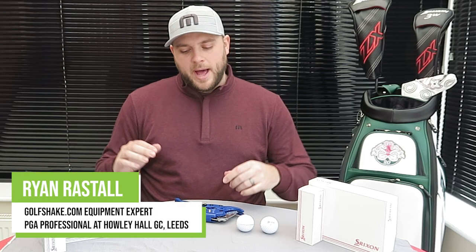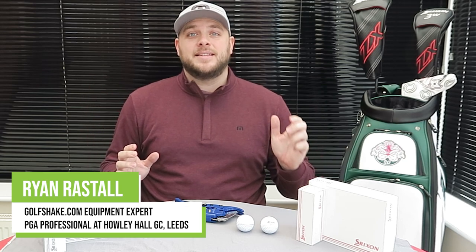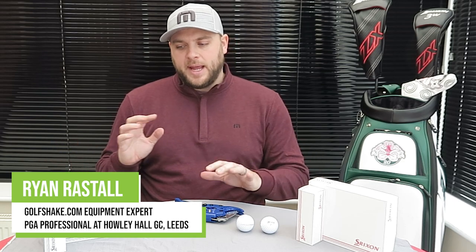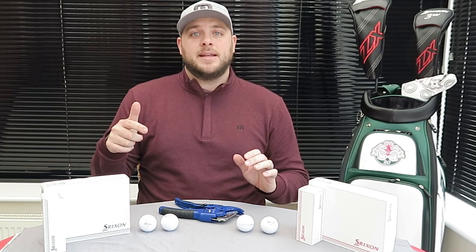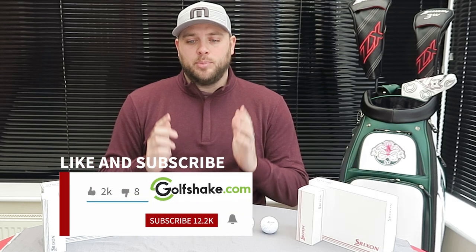Hello everyone and welcome — today we've got brand new products to talk about in the form of the new Srixon Z-Star and Z-Star XV golf ball. Before we get into the tech, please make sure you hit that subscribe button to see loads more content from all of us here at Golfshake to help you play more and play better.